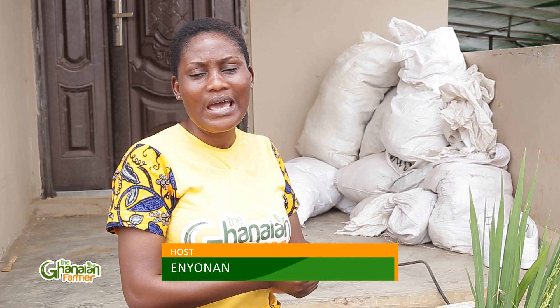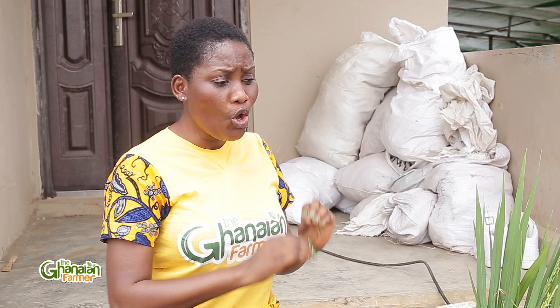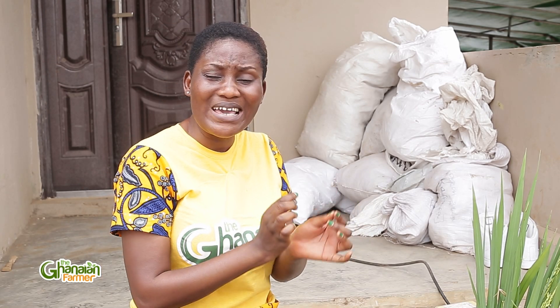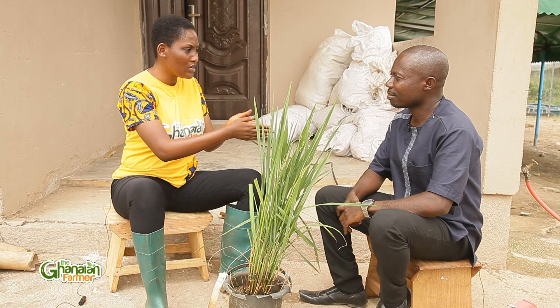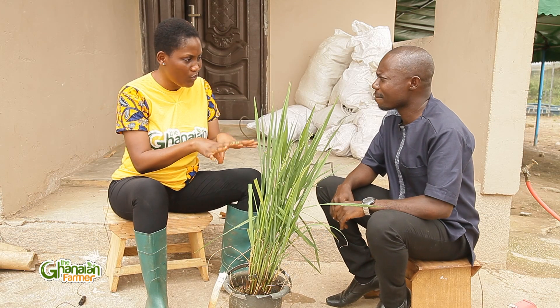Thanks for staying with us. You're still watching the Ghanaian Farmer on Joy Prime Television. Dr. Santi made mention of crossing and pollinating, and so right now we're going to be speaking with Mr. Fosu, who will be demonstrating and briefly explaining what that process means in rice breeding. Mr. Fosu, thanks for joining us. Please take me and my viewers through what exactly we are going to do here.